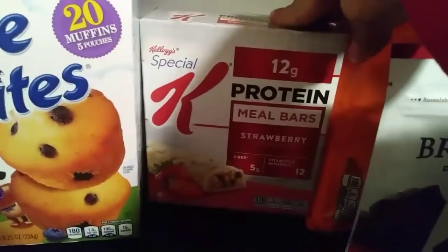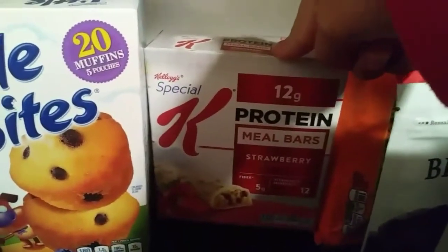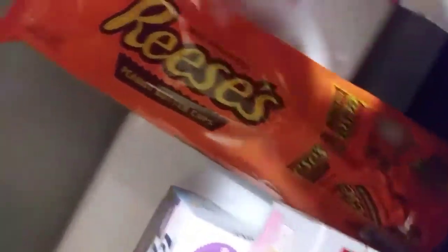And then I have some more of these protein meal bars. My fiance loved these that we got him last time. So now he's going to try these strawberry ones. They're really good and he forgets to eat. And then I've got this Reese's. This is probably more for me than anybody else.